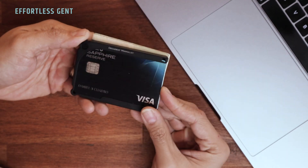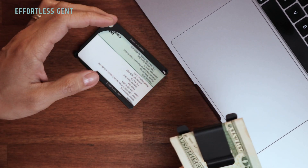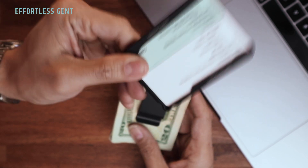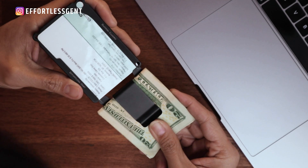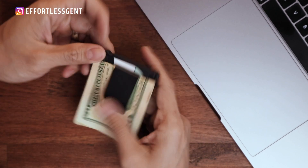Thing number four: it does come with an optional money clip. It's extra, but I think it's pretty valuable. If you're not a cash-carrying person, you can totally get away with just the slim card case. But I live in New York City and there are a lot of places that are cash only, so having cash with me is necessary — and I do like having this money clip, it's really nice to have.